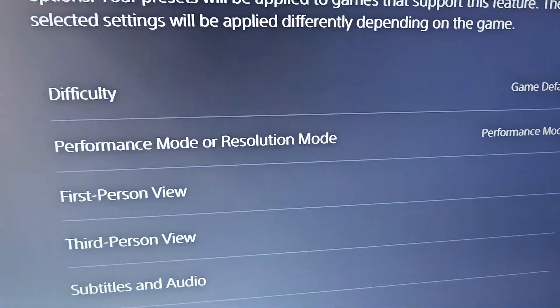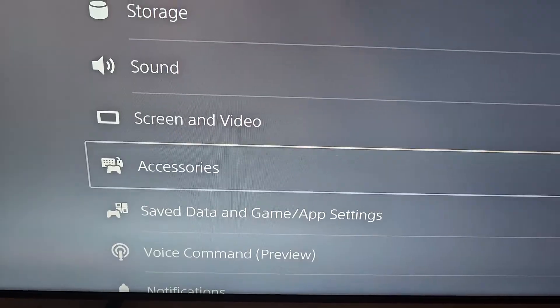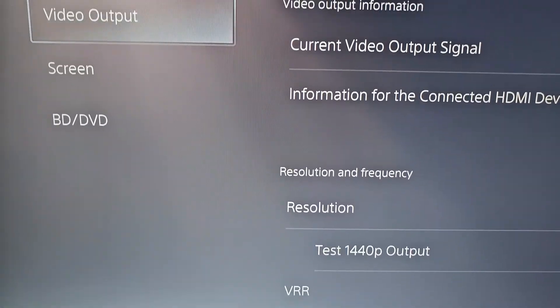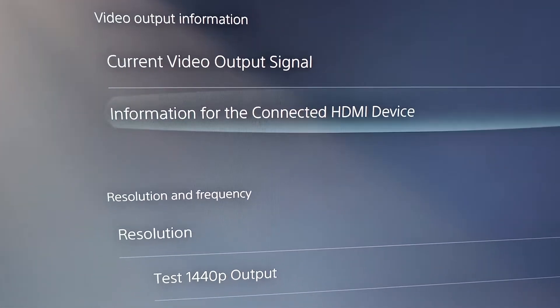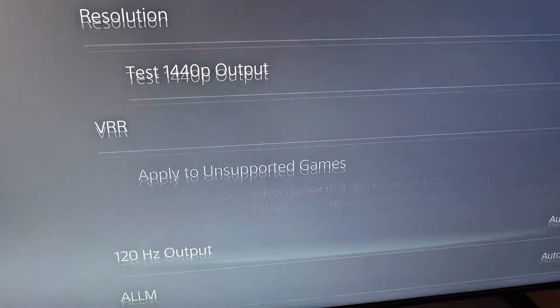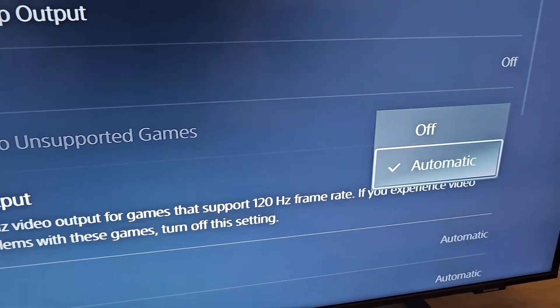Then go back, and go back once more. Next go to Screen and Video, select Video Output, and go down to 120Hz Output. Make sure it's set to Automatic.